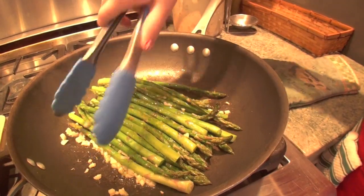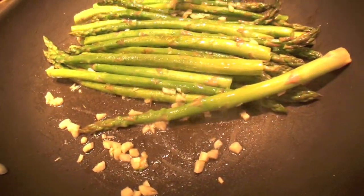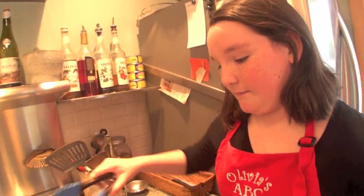As you can see, it's getting really nice and the garlic is starting to brown a bit. I don't want the garlic to burn so I'm going to keep a really close eye on this. This shouldn't need too long — maybe about one minute, if that.